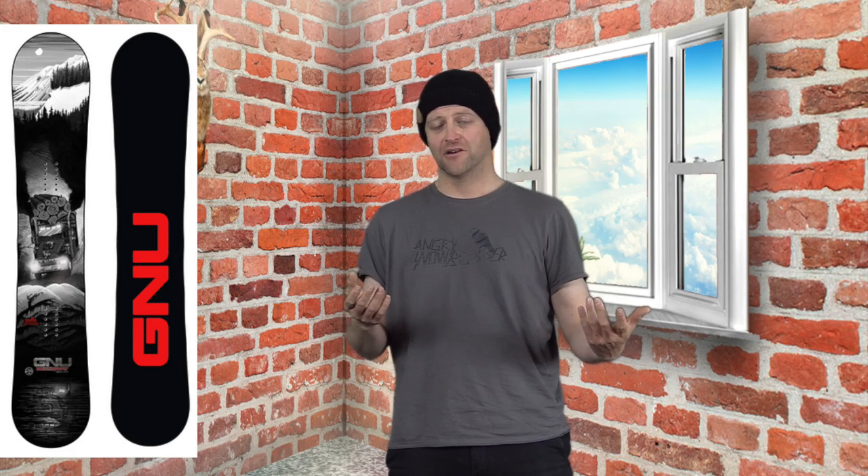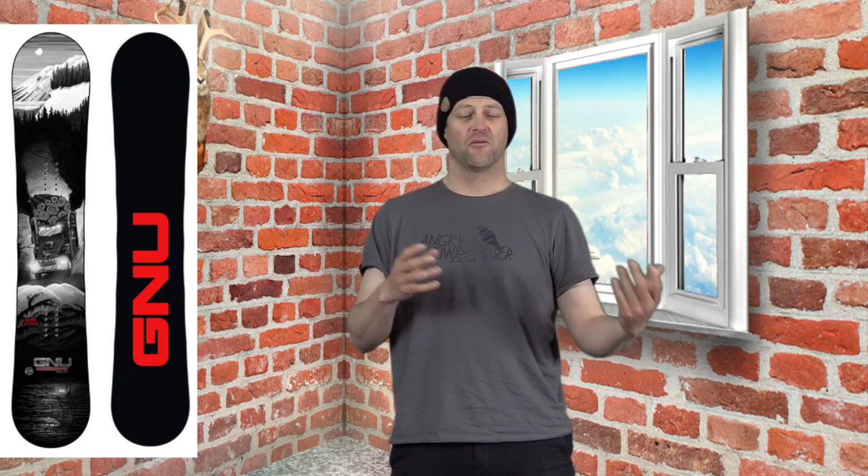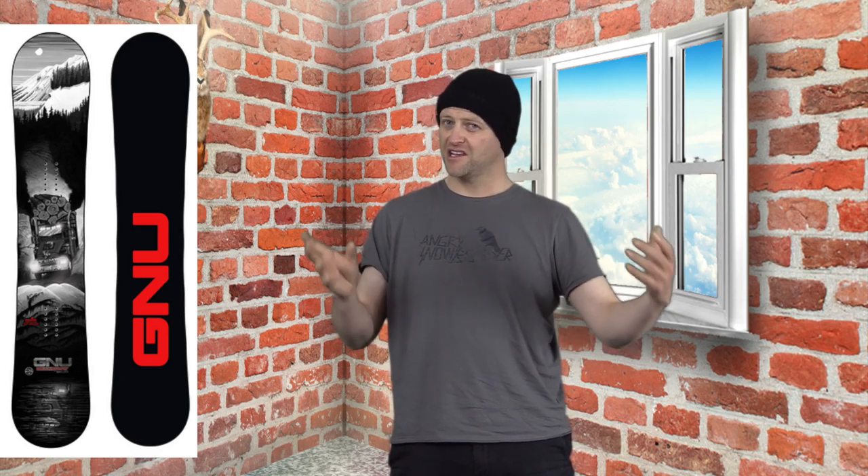It's not for the faint of heart, in my opinion, but there will be people that will argue with me in the comments down below. So who's this board for? The hard-charging freeride rider that wants camber underfoot and wants something that's damp yet lively.